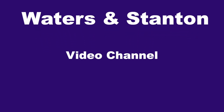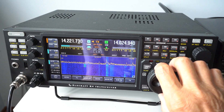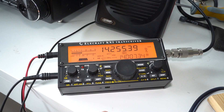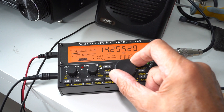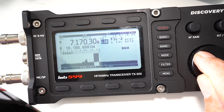Before we start this video, some new arrivals: the Elecraft K4 has just landed — our first sample, which we shall be checking out and publishing a video on very shortly. Secondly, we've just got a new supply of the Elecraft KX2 QRP transceivers giving 12 watts output. And of course we are awaiting the Discovery TX500 from Lab599 — we've got the sample and expect stock to arrive in September.